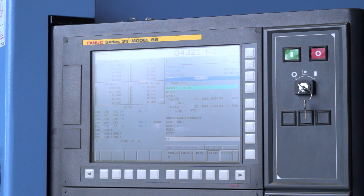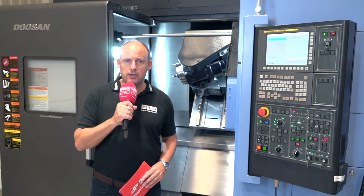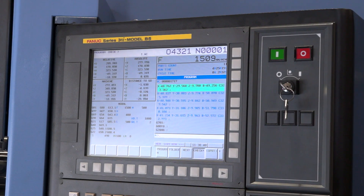There is also the option on the control to have not just FANUC, but you can go for Siemens as an option. Many production outfits do have their preferences on controls, and here you can choose between FANUC and Siemens.